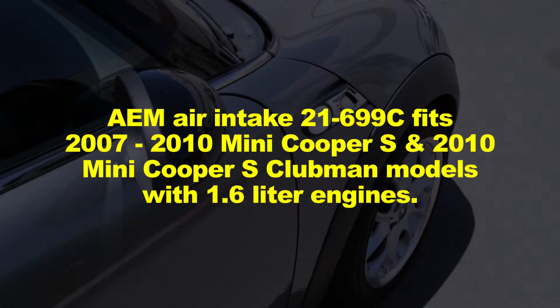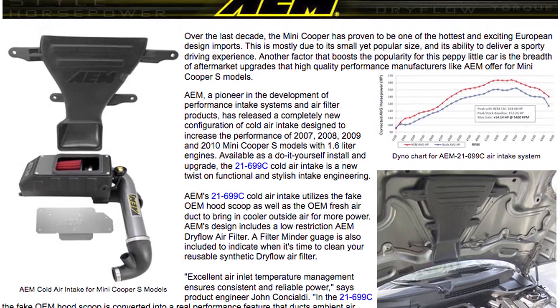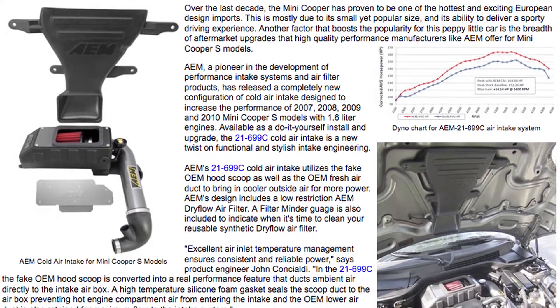AEM air intake 21-699C fits 2007–2010 Mini Cooper S and 2010 Mini Cooper S Clubman models with 1.6 liter engines. See the AEM catalog or AEMintakes.com for up to date model details.